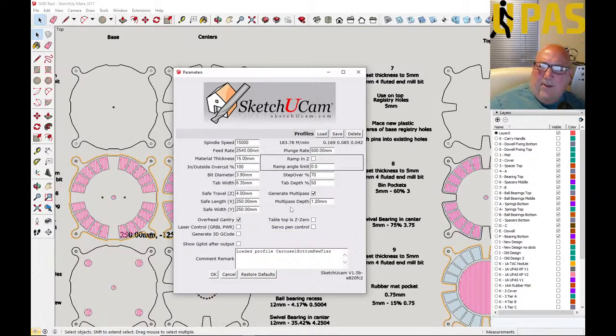Multi-pass depth — I'll go a little more with that. It was 1.2mm per pass; let's go to 1.5mm. Table top is zero, overhead gantry — everything else looks good. Plunge rate is still too fast. Let's do 250 for the plunge rate. Save that. It's a horrible dialogue box — horrible bit of code on this Ruby script. I probably need to move to different software but I like using it with SketchUp, which is why I got this add-on.